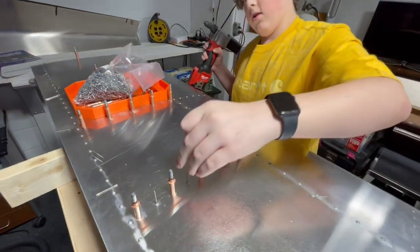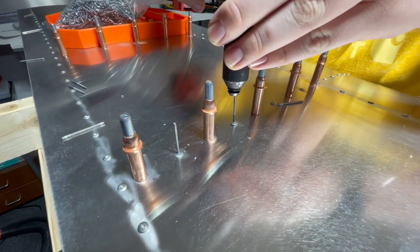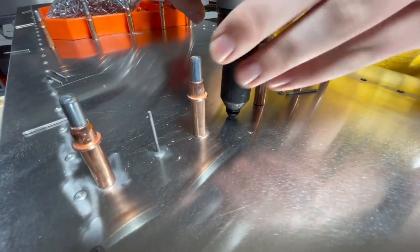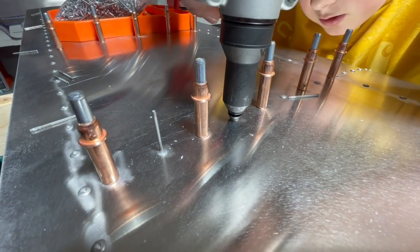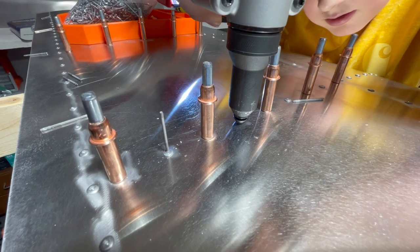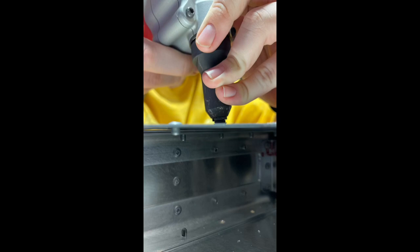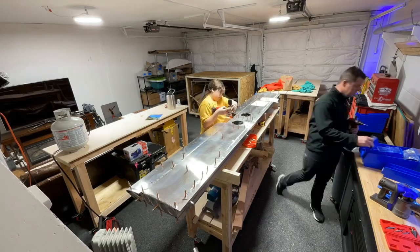You put the rivets in the holes — it goes like that — then you put it in the hole, push down, and pull the trigger, and then it drops the spent part out. Got to love the music selection there, that's for sure.